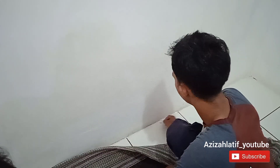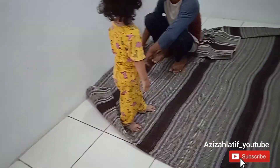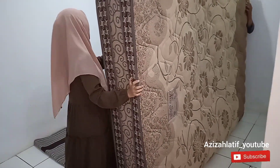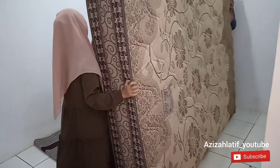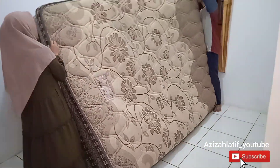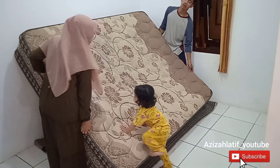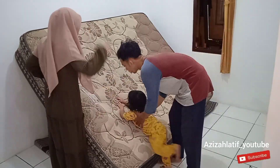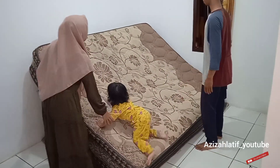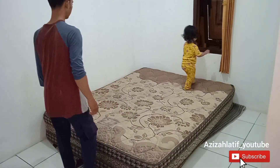Di sini banyak semut, jadi dipakaikan kapur ajaib. Kalau punya anak kecil harus hati-hati sama benda-benda kayak gini, apalagi anak aku nyusu formula. Udah selesai, sekarang waktunya taruh kasur ini, ini beneran berat. Ada bocil yang suka banget mau naik-naik, lucu deh. Akhirnya udah selesai.